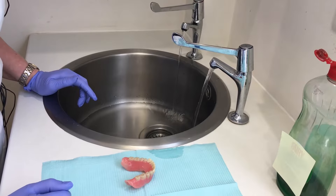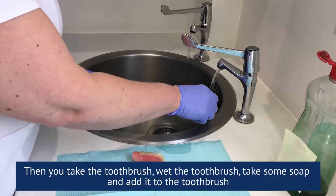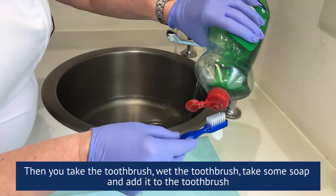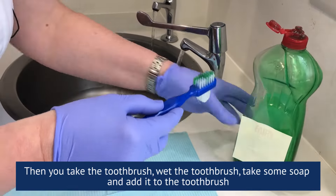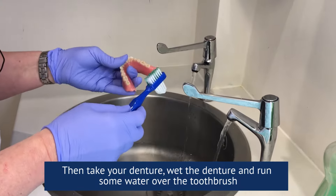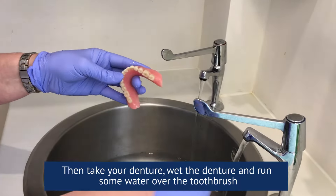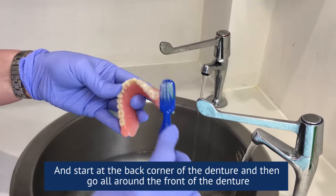Take a toothbrush, wet the toothbrush, take some soap and add it to the toothbrush. Then take your denture, wet the denture, and run some water over the toothbrush and start at the back corner of the denture.